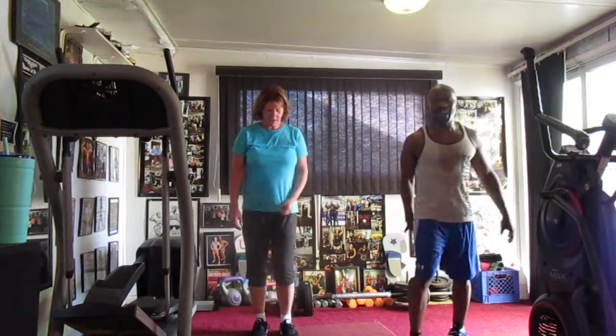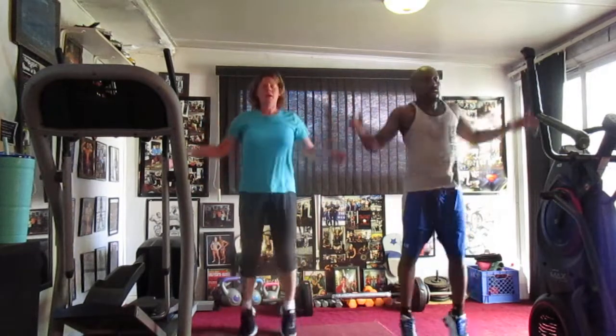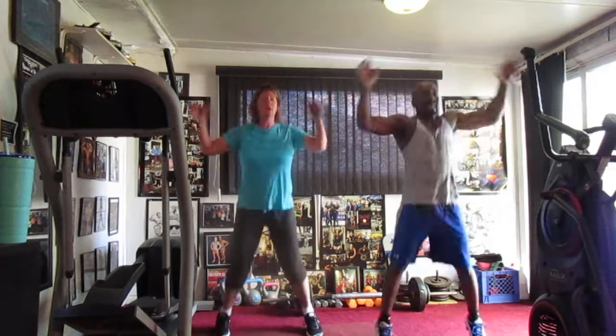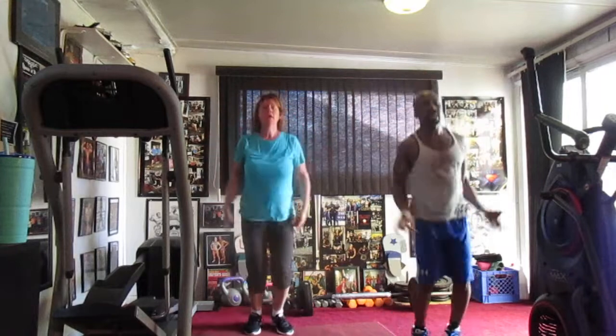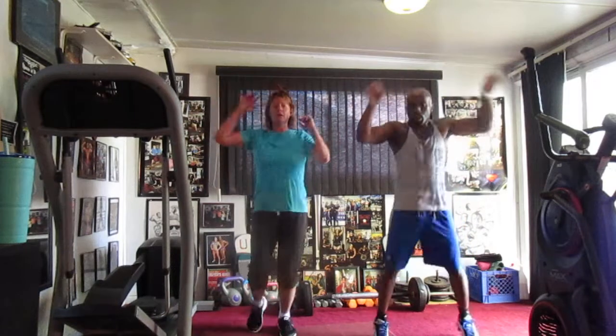Jump it up, y'all. Ready? Five, six, seven. One, two, three, four, five, six, seven, eight, nine, ten, eleven, twelve, thirteen, fourteen, fifteen, sixteen, seventeen, eighteen, nineteen, and twelve. All right y'all, 10. Seven down, round eight y'all. Three more to go.